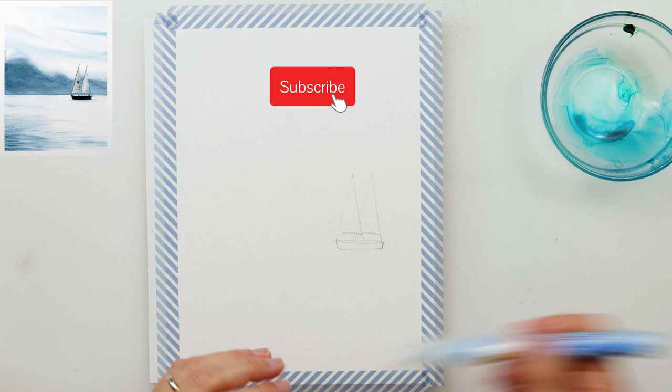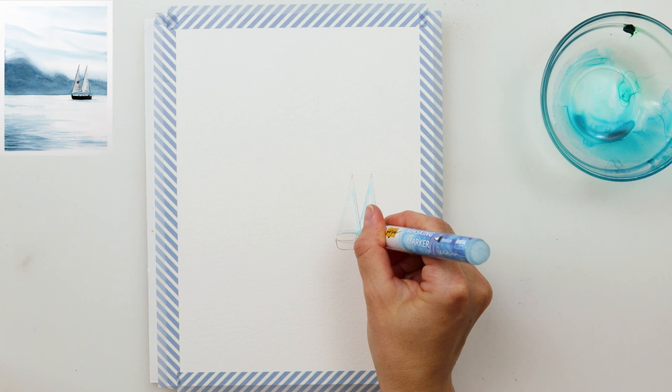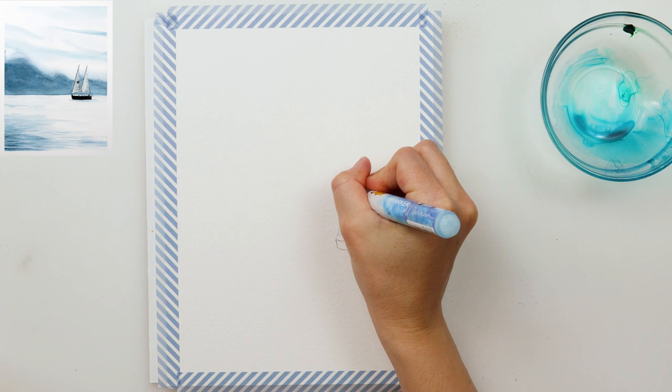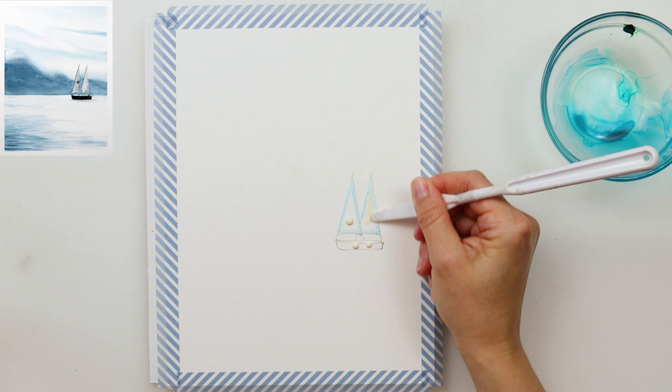First the sailboat, and I will add a little bit of masking fluid to the sails because I want to keep them white. Behind them there will be mountains that are going to be darker, so it's easier for me to mask it than to go around it. If you don't have masking fluid, you can just try to go around those sails when painting in the mountains.